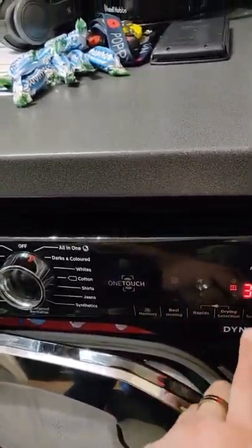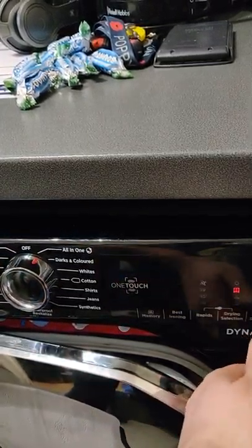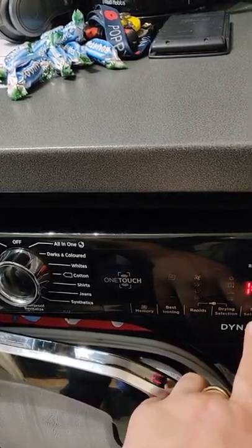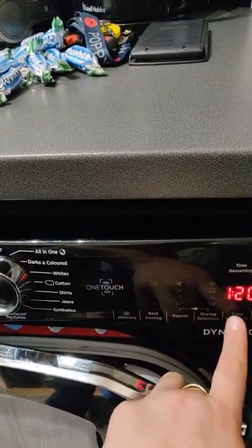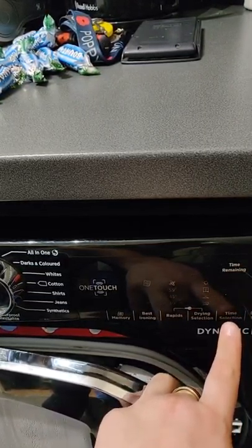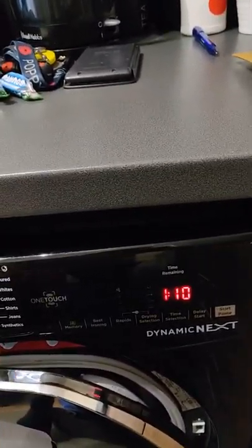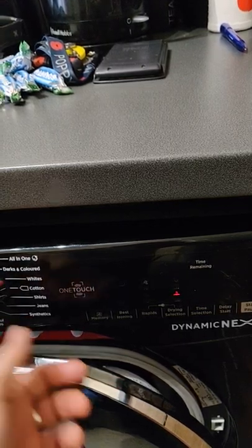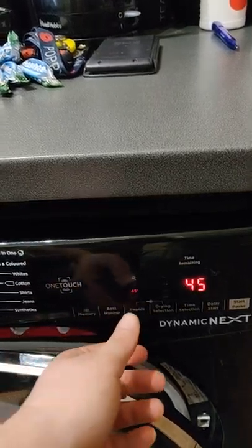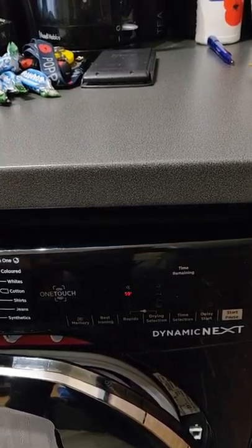When you switch it on, the time does flash if you've got a sensor option selected — you'll see the sensor icons. If you decide to have a time dry, you can have a time selection from one hour ten minutes all the way up to three hours forty minutes, not that I actually use three hours forty. If I do a time dry I tend to use the rapids — 30, 45, or 59 minutes — if I want to get something dry quickly.